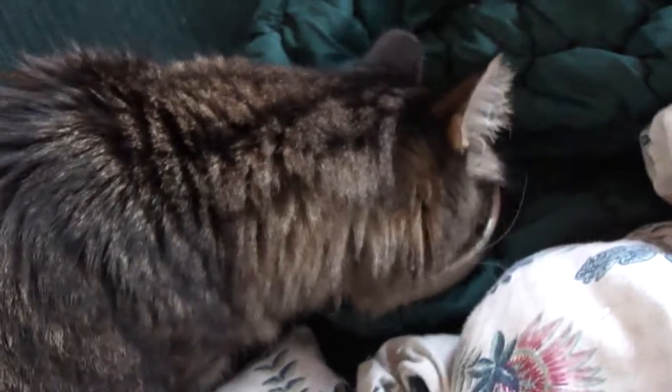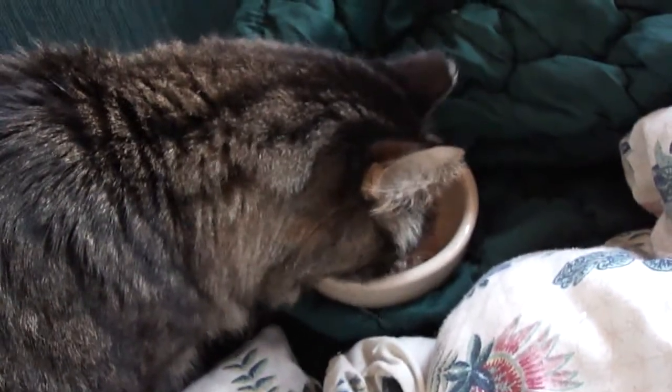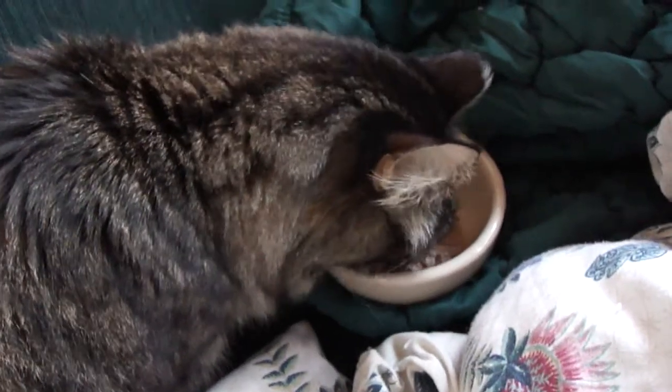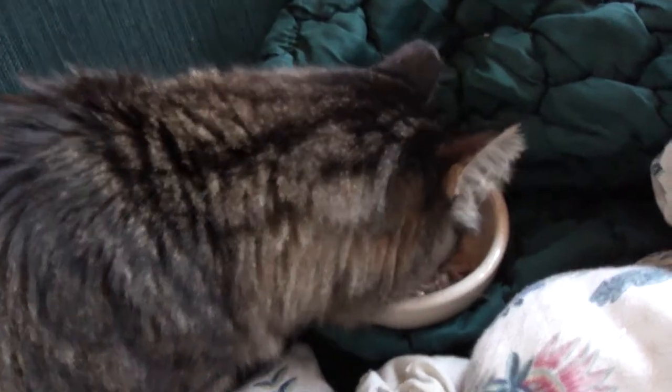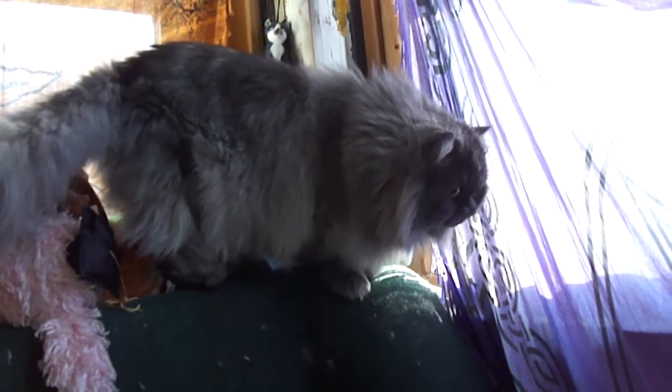As you guys can see, Pumpkin's eating much, much better, and he's happy — very vocal, very friendly, very affectionate, doing great. I'm filming this with my new camera I got from Brandon as an early Christmas present. I love it so far — it is the Sony CyberShot 14.1 megapixel camera, and it shoots in 720p video.